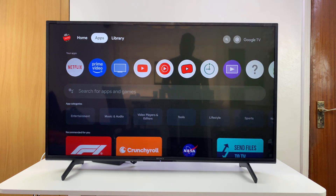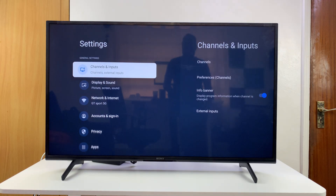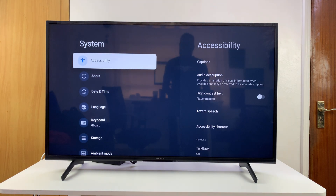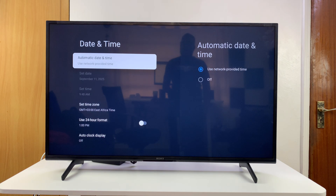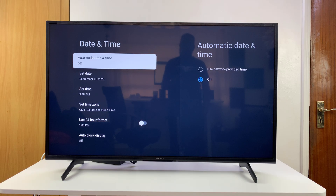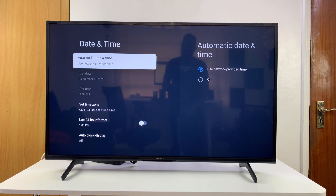If you're still having trouble, the next thing to do is check your time and date. Go to Settings, then System, then Date and Time. This should be set to automatic date and time. If automatic date and time has been turned off, that could be the reason you have Wi-Fi connected but no internet. Make sure you use network-provided time — select that and it will probably fix your problem.